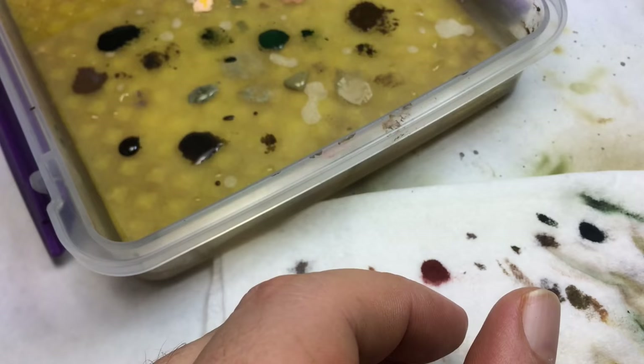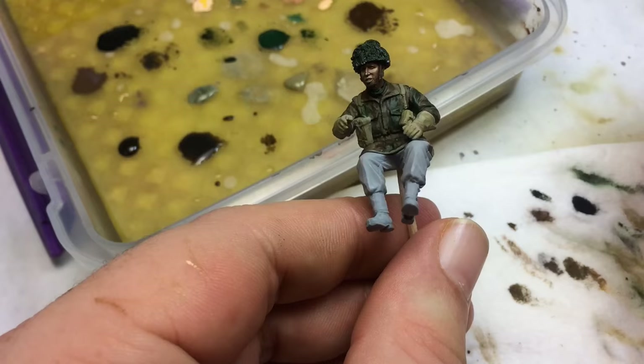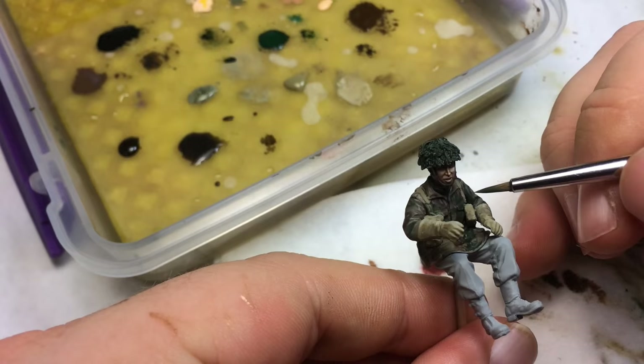I'll mix green and sunny skin tone once that dries, and now I'm going to start highlighting on all the little bits. The bits that are green I'm going to highlight, and then I'll go up to the helmet and start doing highlights on the helmet as well.